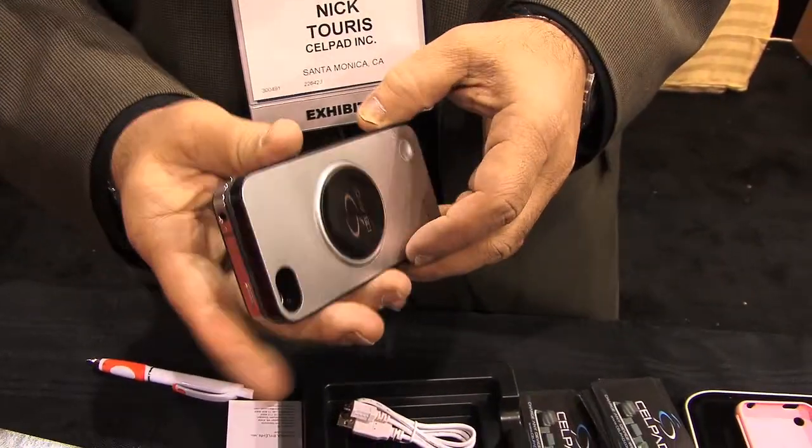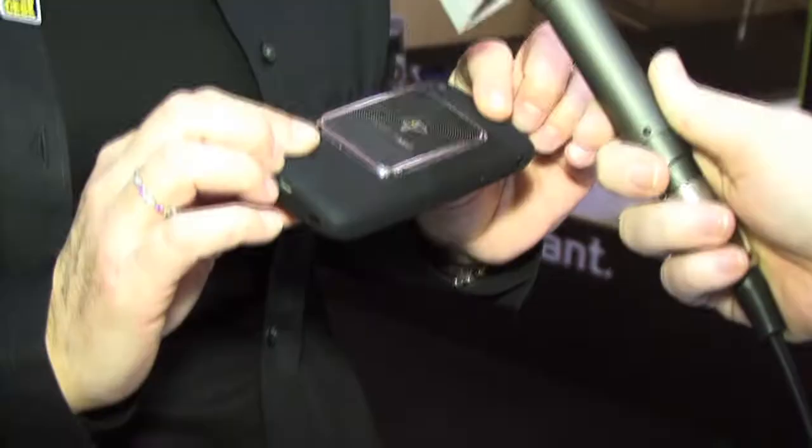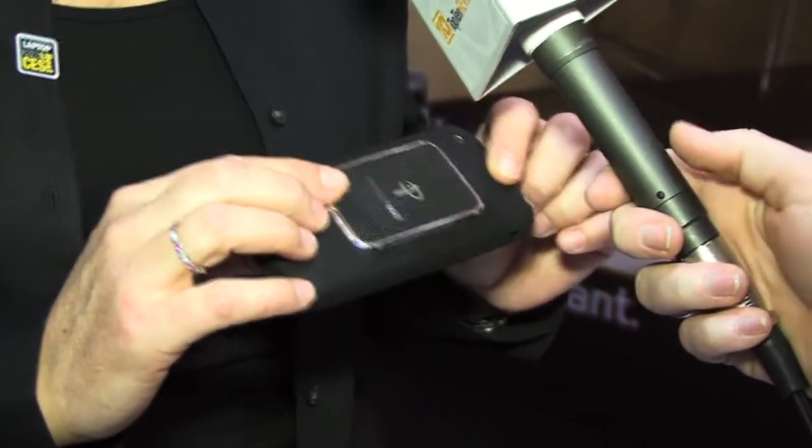Wireless charging is the coolest thing on earth — technology that will charge our devices and have us throwing away the power cord. Beth Meyer, Vice President of Powermatt's Global Marketing, says this technology has been a long time coming.